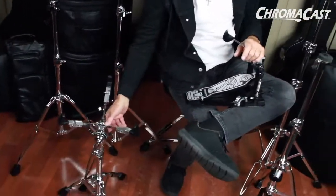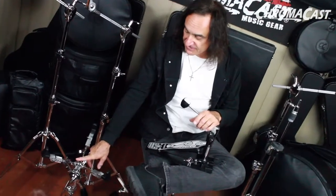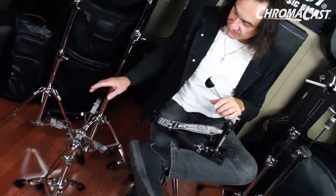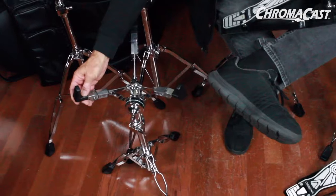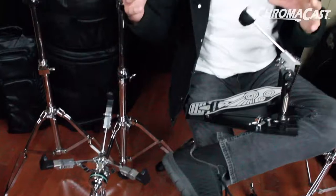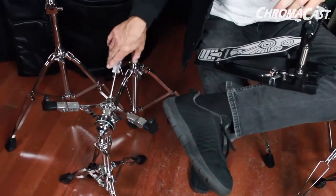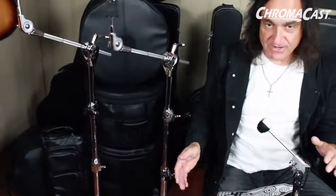And then we have a snare stand down here which I beat the living hell out of, and this is a very, very strong snare stand. A great feature is that it has adjustments here — if you want to go up and down with the actual claws on the snare stand, you loosen that and can adjust accordingly to what you like. Very, very strong and it's held up all the way. Again, double braced — check it out at chromacast.com.